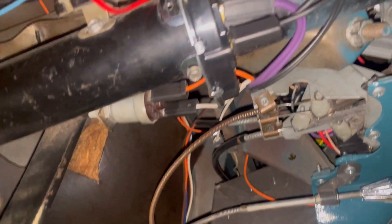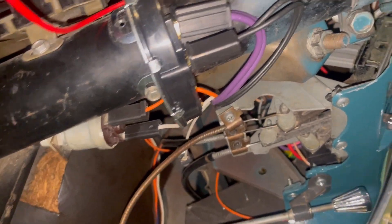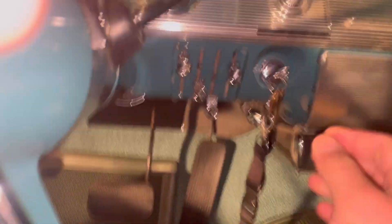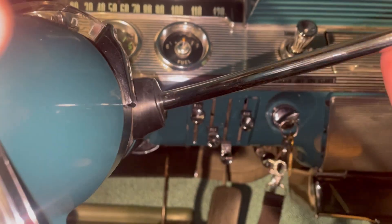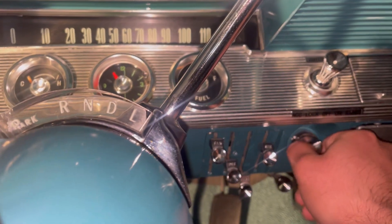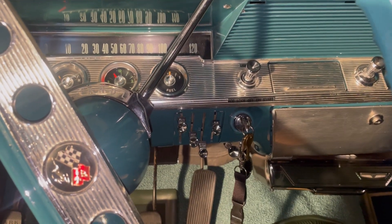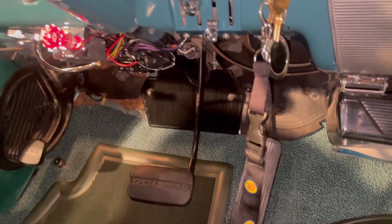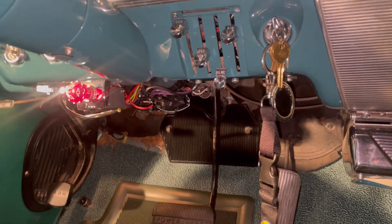Got it started — it's not tight yet; I want to make sure the car will at least start first. Showing power — let's see. Reverse: should do nothing. Okay, doing nothing. Neutral: nothing. Drive: nothing. Park — there we go. I believe the car wasn't starting in neutral before either, which is fine with me. That tells me the neutral safety switch is in the correct position, so it's okay to go ahead and tighten it down. That should be the completion of the install — fairly easy.